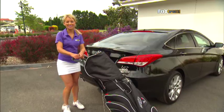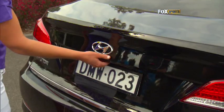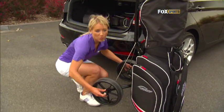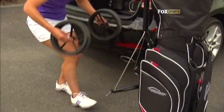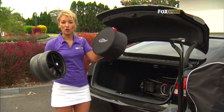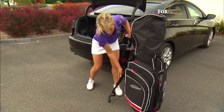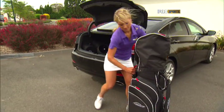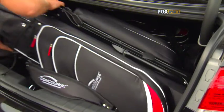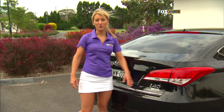Now I'll show you how easy it is to dismantle the buggy and put it in the boot. Lift it up, pop the wheels off, click the wheels together. It's even got its own Concourse buggy wheel bag. Click the button, push it down, take the handle and pop it in the boot. Too easy.